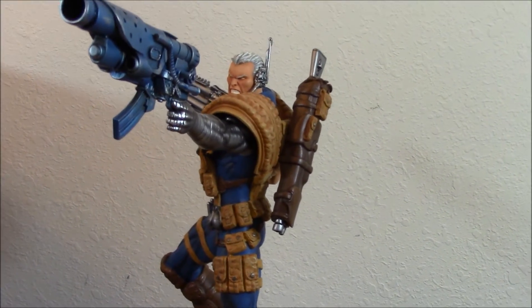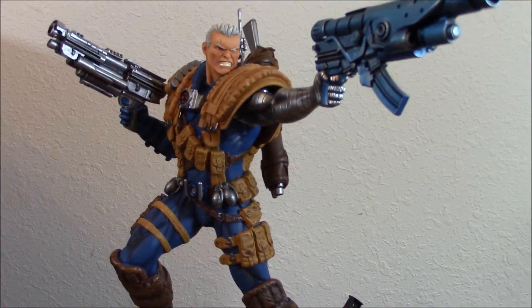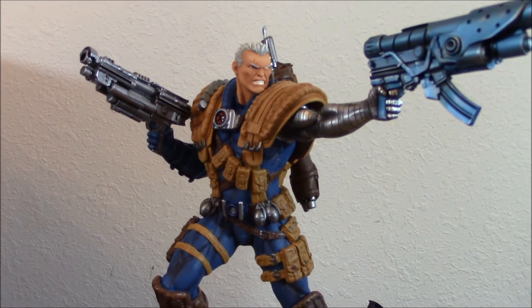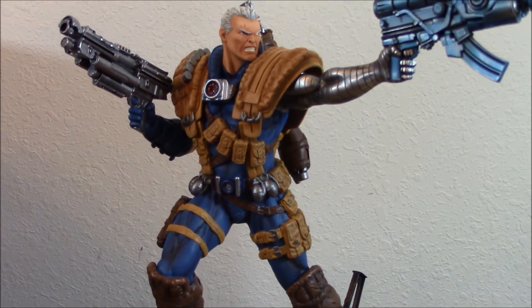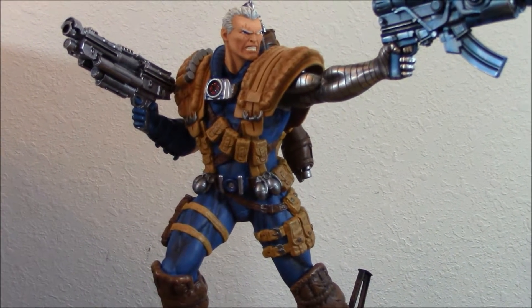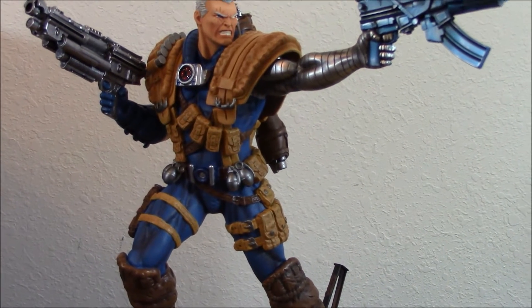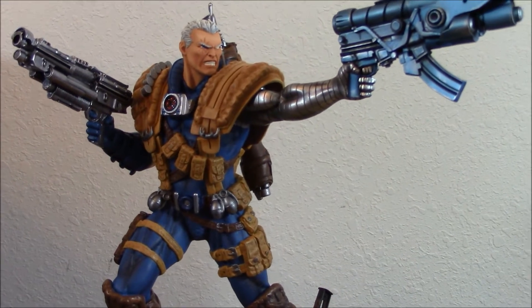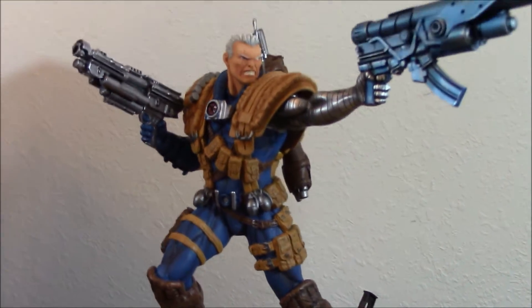Honestly, personally, I prefer this classic version over the one on the Sentinel Head, and I paid just a fraction of what I would pay for that other piece. I don't see the need to have that piece when I already have a Bishop on top of a Sentinel. A lot of people love the Sentinel heads, but honestly I think it's overdone — too many pieces have come out with that. I like the way this is.